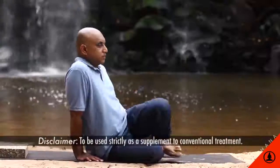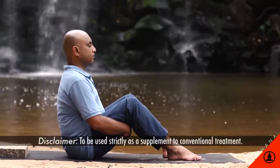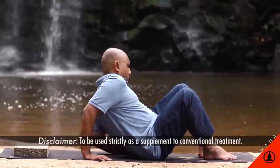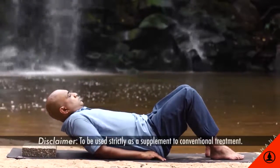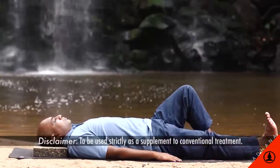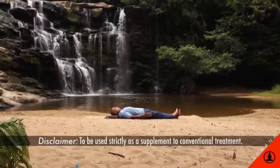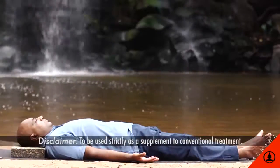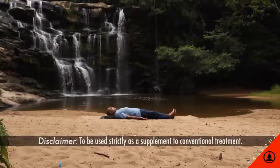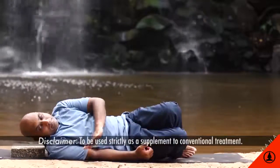Shavasana: sit down on the center of a mat or blanket with the knees bent and feet flat on the floor. Lower the trunk down to rest on bent elbows, then slowly release the torso to rest in a straight line on the floor. Straighten the legs one at a time, slowly drop the feet to the sides. Rest the arms to the side of the trunk, rotate the arms so the palms face the ceiling. If the head is thrown back, use a blanket to slightly prop up the head. Lower the eyelids and close the eyes, relax every muscle in the body. To come out of the pose, slowly open the eyes, flex the fingers and toes, raise up the knees, keep the feet flat on the floor, roll over onto the right hand side, press down with the left hand and come to sitting.